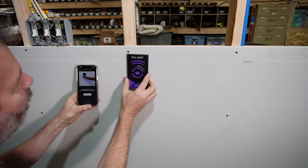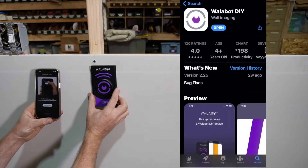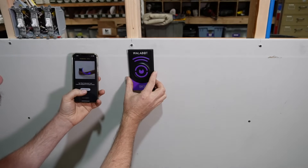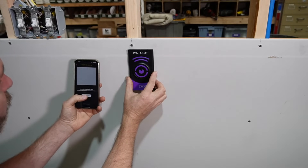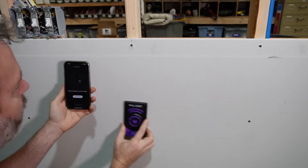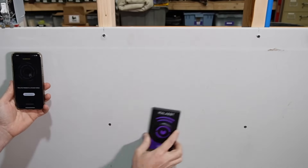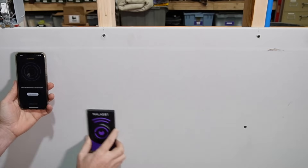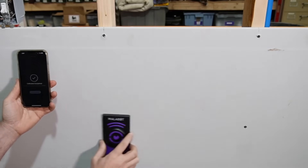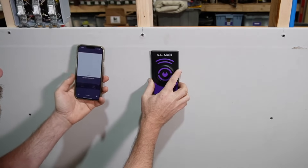Here is the device. It works with either iPhone or Android. You download an app, you pair the device to your phone, and then I'm going to start the calibration. You must calibrate it to the wall surface that you're working on. You move the device in a circle like this — it's sensing the wall. Calibration completed. It is ready to fire away.